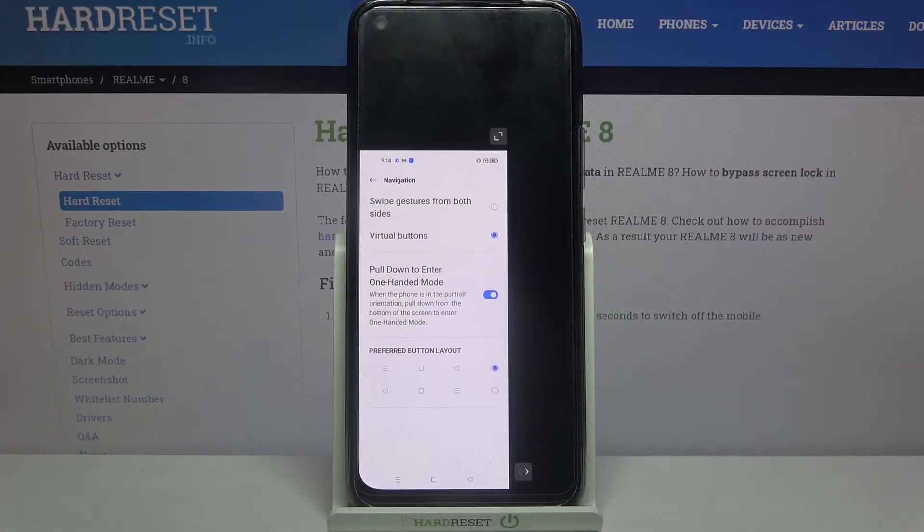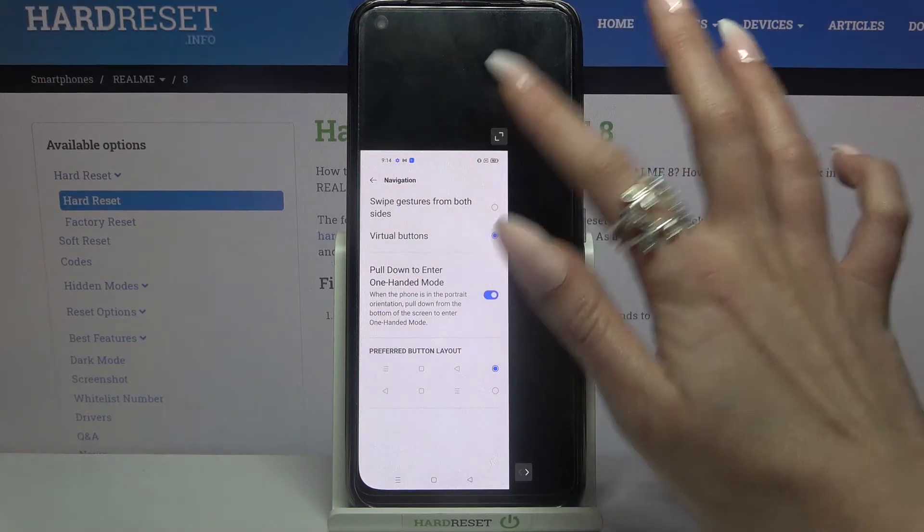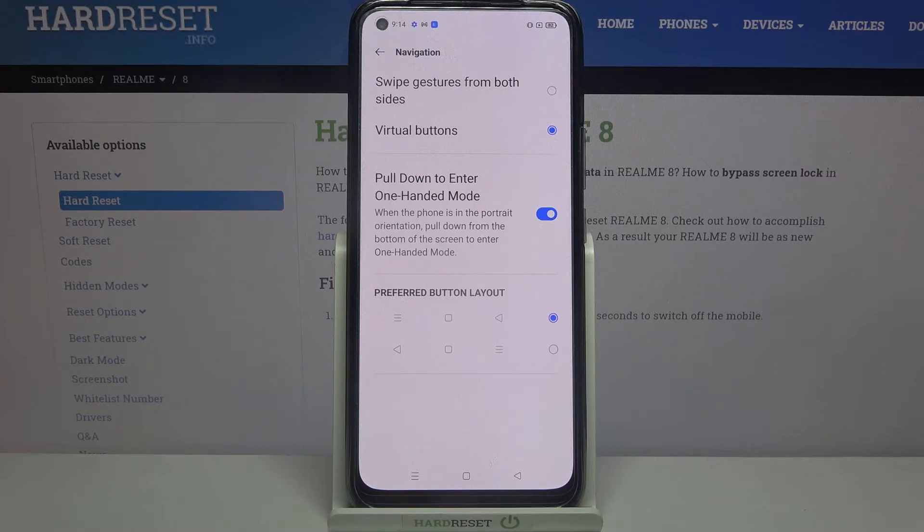If you want to go back, click on the icon at the top right or left corner of your shrunk screen. As you can see, one-handed mode is now turned off.